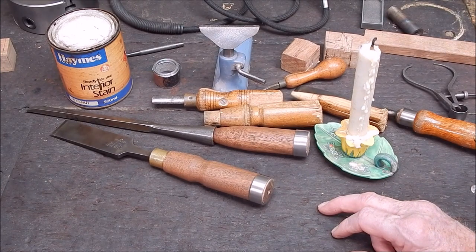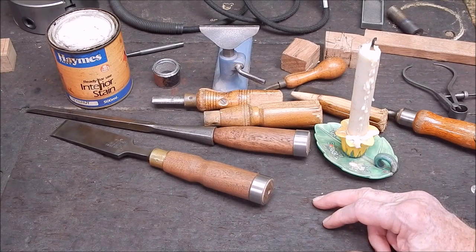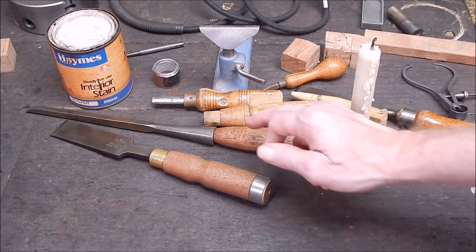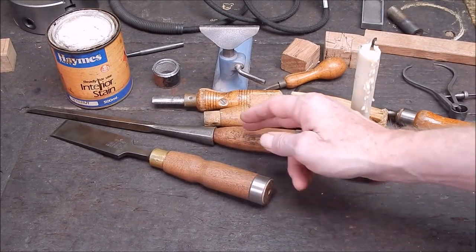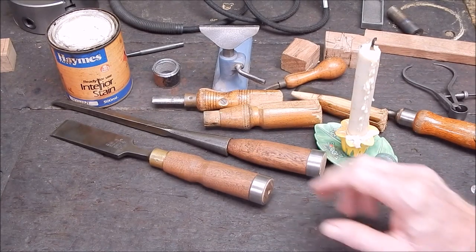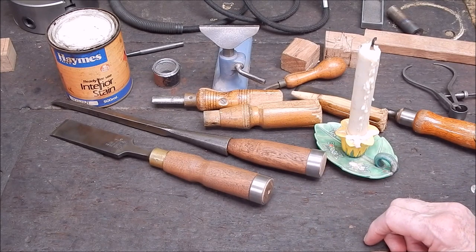It works really well and you can get very accurate fitting and matching with it, because it's not oily or greasy and it doesn't move around like you can get with Prussian blue if it's on too heavy. Sharpie pen, marker pen, works good too. But of course, how do you get it up inside the taper — you can't. And even Prussian blue, you'd have to use a cotton bud or something like that. So yeah, just hold it vertically over the candle and smoke it up inside. It won't hurt it. Then just fit your job and see how it goes.